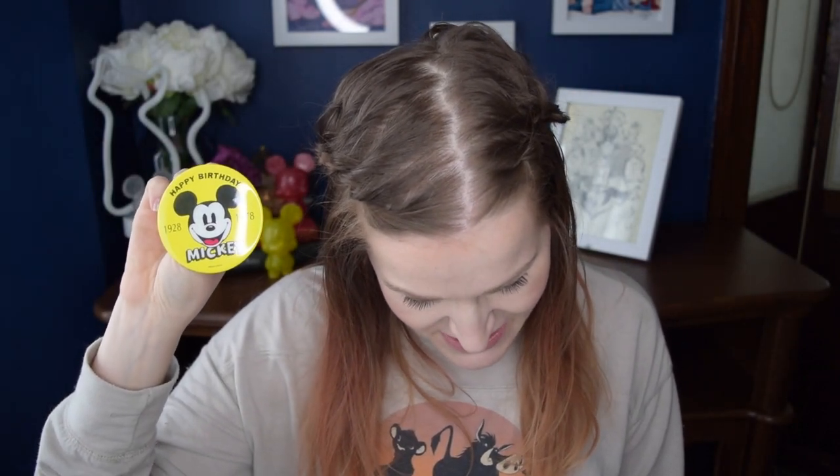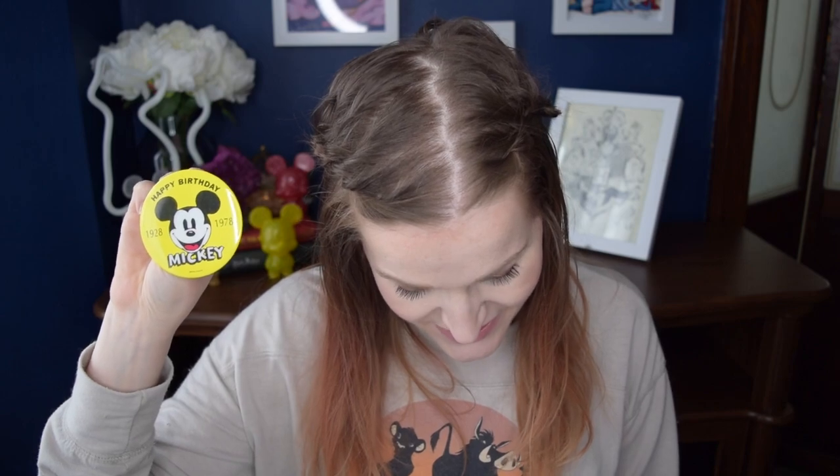Our next item is a button — a Happy Birthday Mickey button from 1978. The description says: this jubilant logo honors the 50th anniversary of Mickey's debut. Inspired by familiar cartoon title card art, legendary Disney animator Ward Kimball sported his pin-back button throughout a commemorative whistle-stop train tour and for many years thereafter.